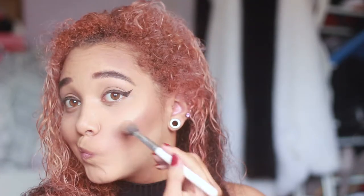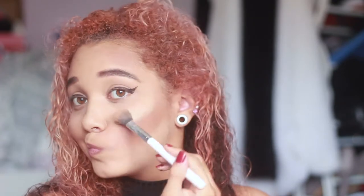Next we go back in with the contour palette and use the highlight colour. There's only one highlight because the other colour is blush. It's like a gold colour — it's not as pigmented as you'd like. You do have to pack it on and keep going back in to get a sparkly look. If you like subtle highlights, this one will probably be good for you.